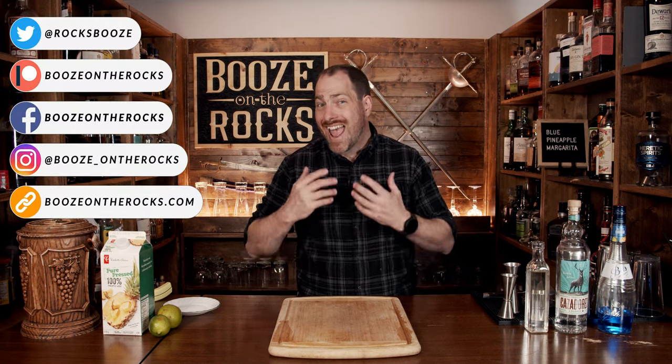Today, we're going to take your classic margarita and turn it on its head. Not only are we going to make it blue, we're also going to add tropical flavors. My name is David Edwards, and it's great to have you here today.